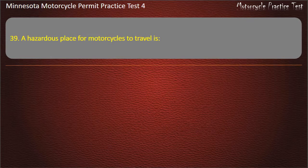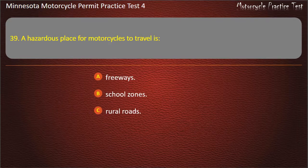Question 39: A hazardous place for motorcycles to travel is — A) Freeways, B) School zones, C) Rural roads, D) Intersections. Answer: Intersections.